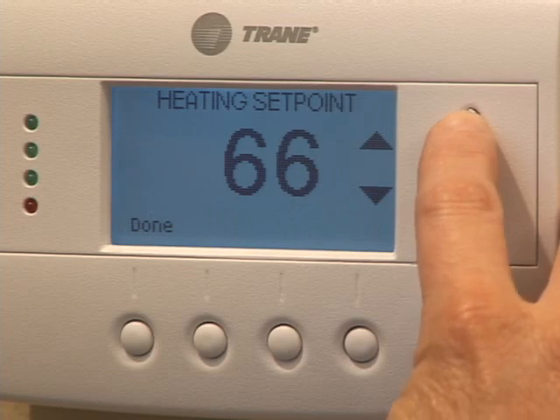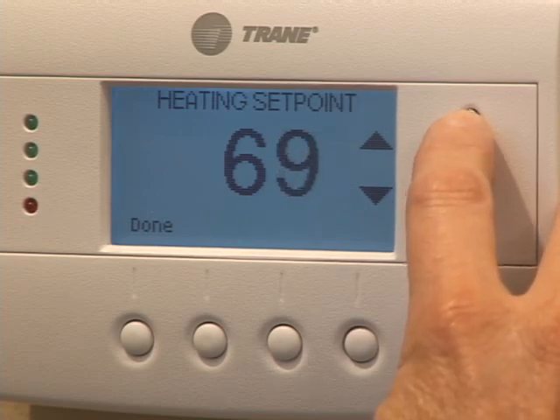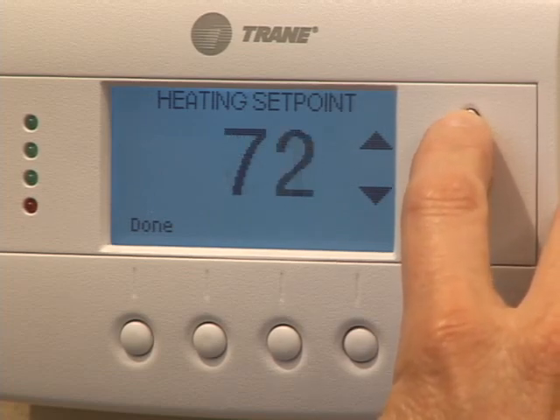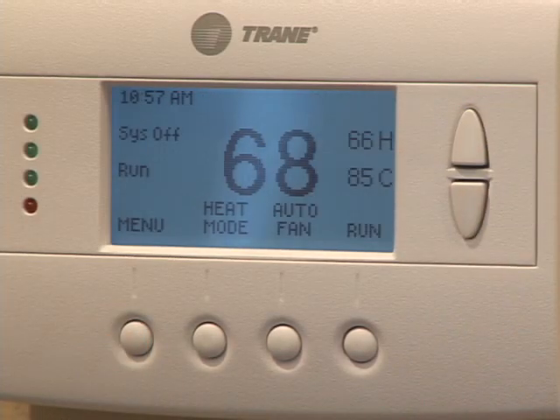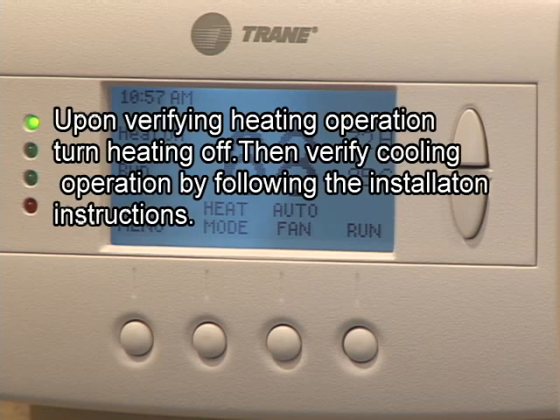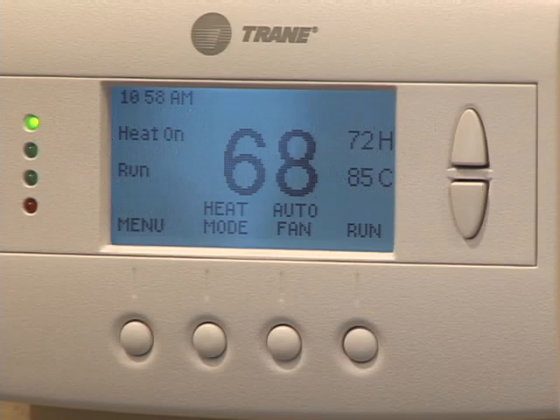Next, raise the heating set point until the furnace turns on. It will take a few minutes before warm air can be felt at the supply air register. Upon verifying heating operation, turn the heating system off. Then verify cooling operation by following the installation instructions.